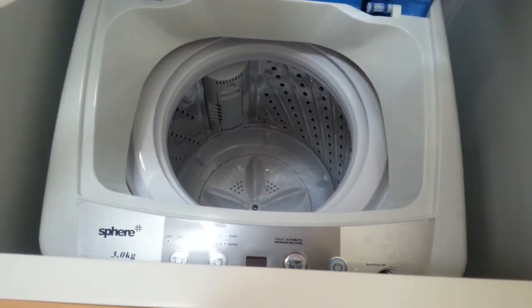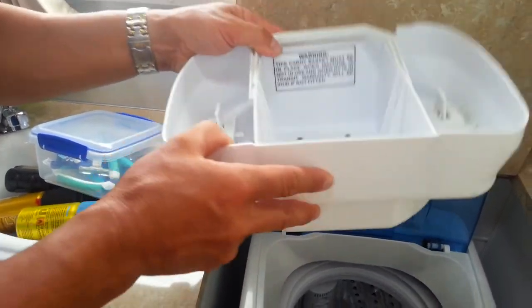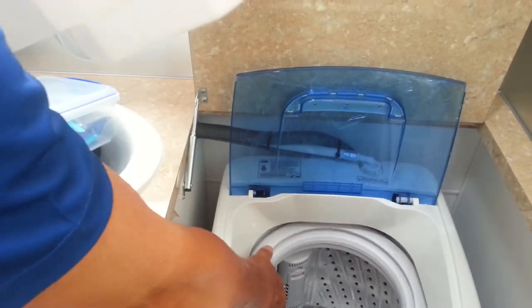However, this particular container must be put back in the washing machine in transit. It is not to be travelled without this in place — this stops the tub from moving around.